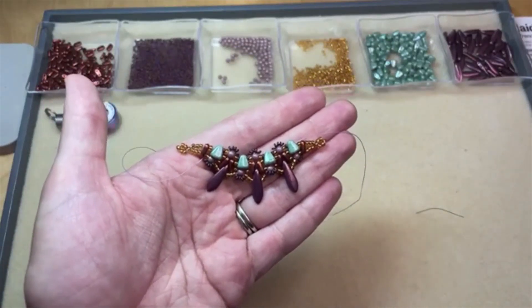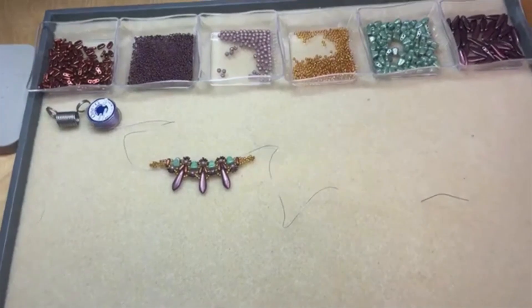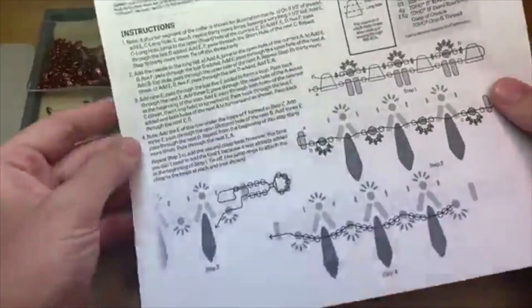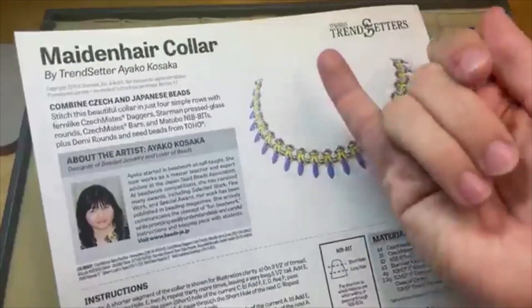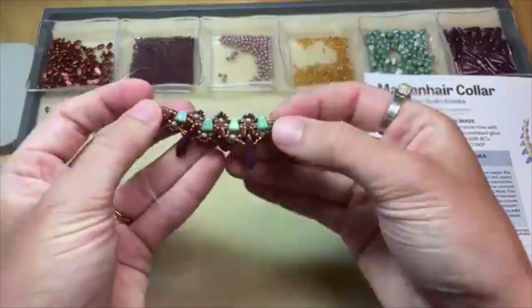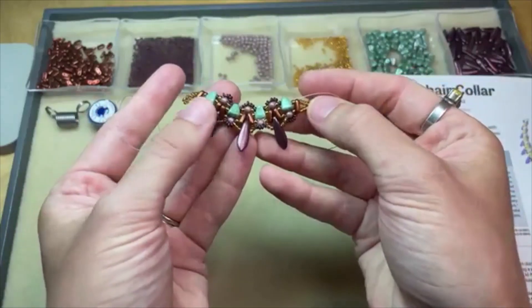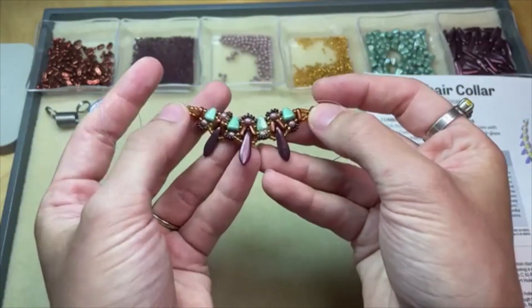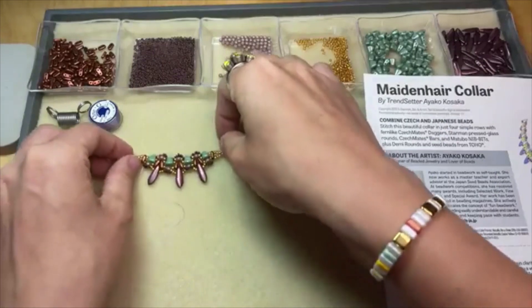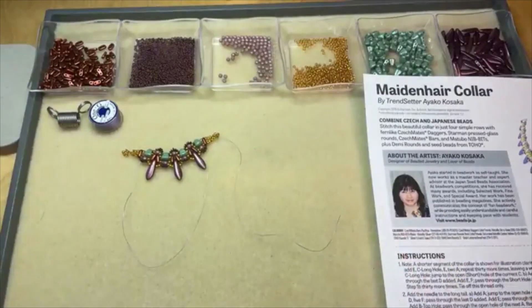We've also got a great little PDF diagram for how to make this piece from the Starman Trendsetters collection — really nice instructions with beautiful diagrams and a picture of the finished piece. You can go all the way around with this, or make shorter little segments like I did here. I think for our demo today I'll do five daggers, but even three daggers is super cute. You could just add some chain or ribbon to the loops on the end. For the purpose of today's demonstration, I'm going to stick with a shorter segment so we can get through all the steps in a timely manner.